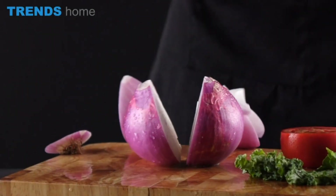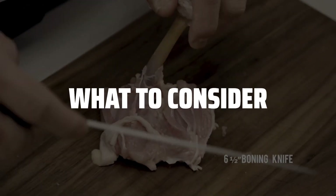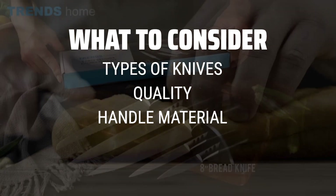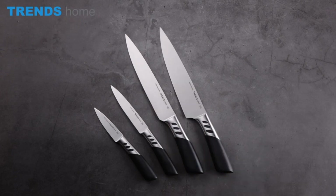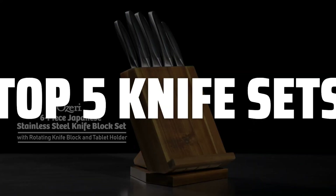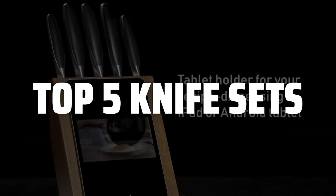The best knife sets is probably one of the most essential tools in any kitchen, and today we're going to help you find the perfect set for your needs. When picking a knife set, it's important to consider the types of knives included, the quality of the blades, the handle material, and whether it comes with a storage block or not. To help you find the right model, we've listed the top 5 knife sets and their key features, plus the things you need to consider to help you choose the best one for you.